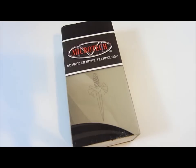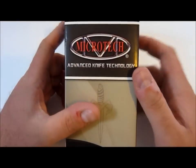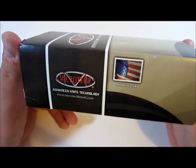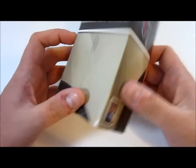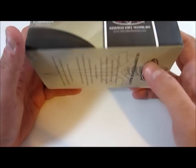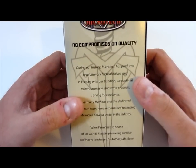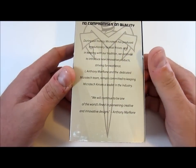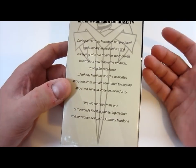Hey guys, what's up? Carter here. Got another Microtech for you to look at. But before we do, just a quick word. This is kind of a grail to me — I guess you would say, kind of a lost grail, if that makes any sense.